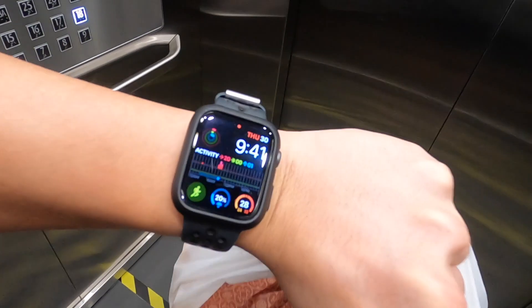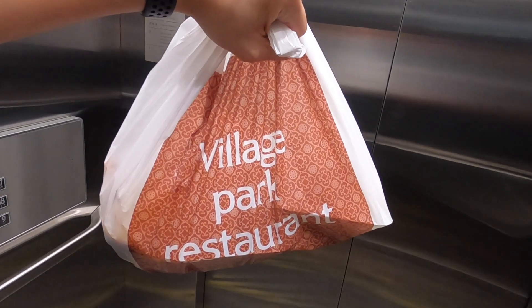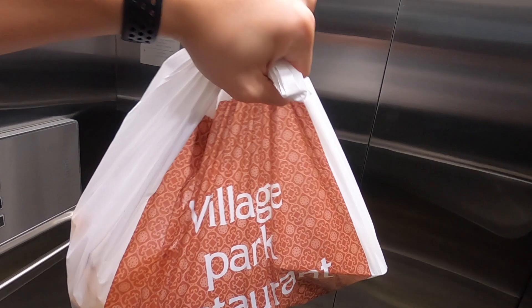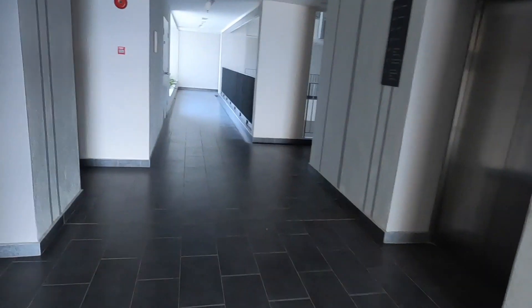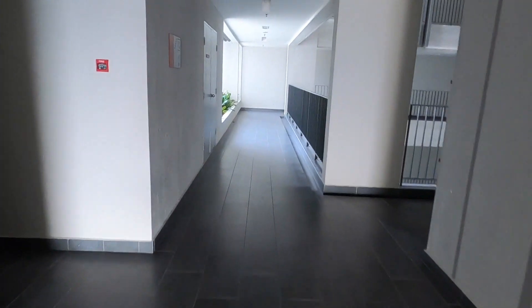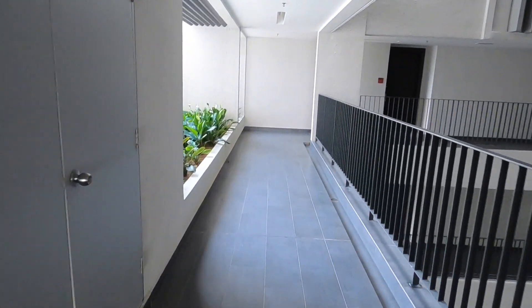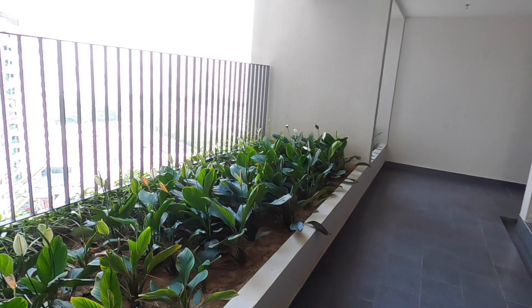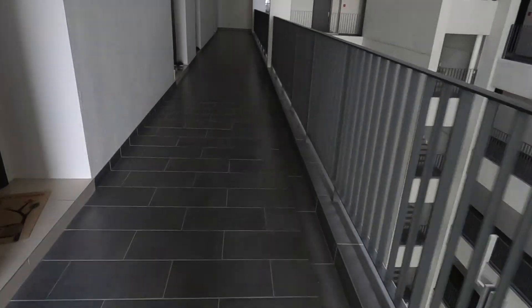Morning guys! It is now 9:41 and we're starting the day right with Village Park Nasi Lemak — the best. Just to remind you guys, this video is going to be shot in 1080p, 24 frames per second, so let me know if you guys notice anything different. And this is also a good test of HyperSmooth 2.0 — I'm walking and I hope it's stable, because that's the main reason I invested into this setup.